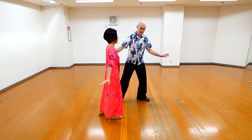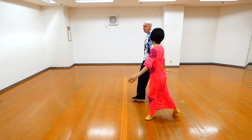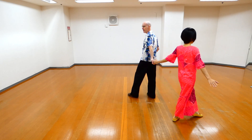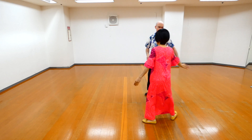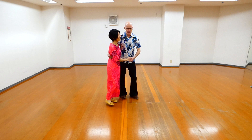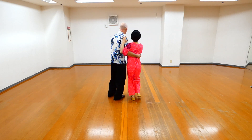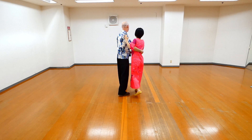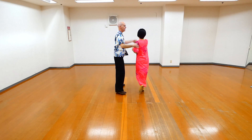From here I can also turn around. So I go wap, wap, tap, tap, tap, tap, tap, tap. And I go wap, wap, tap, tap, tap.